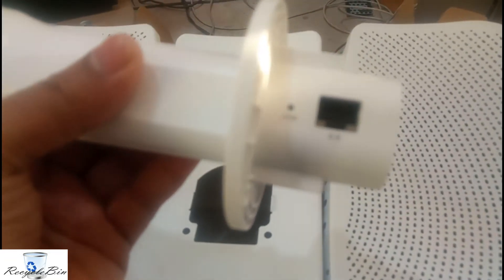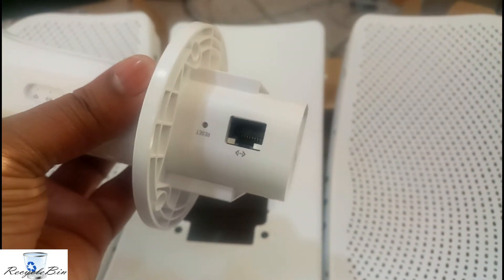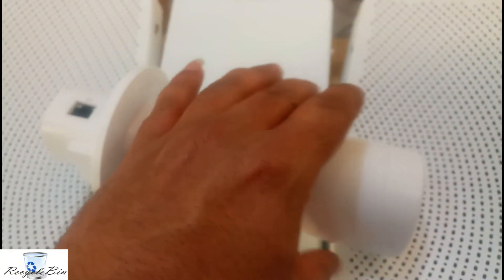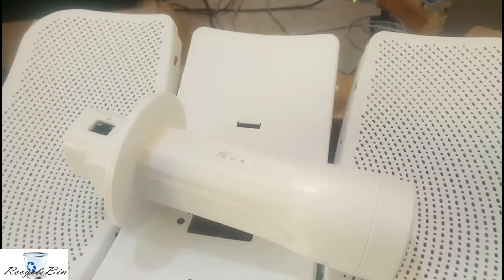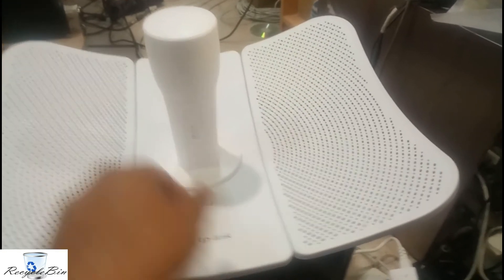This is the LAN port input, and there is a reset option available. Let me connect all these small pieces — let me connect them and I will show you. After that we will configure this. Now I've fixed everything and I fixed this layer also.